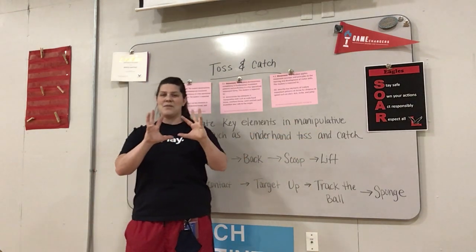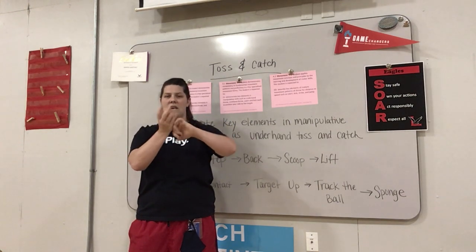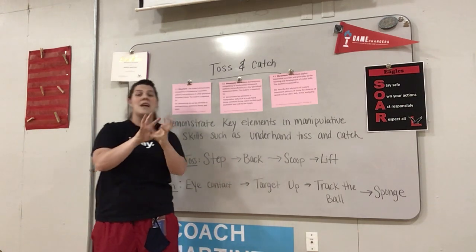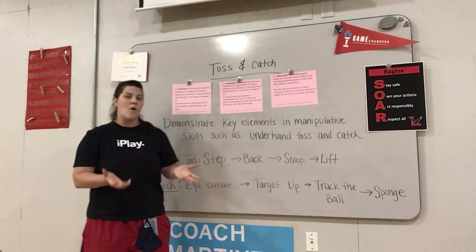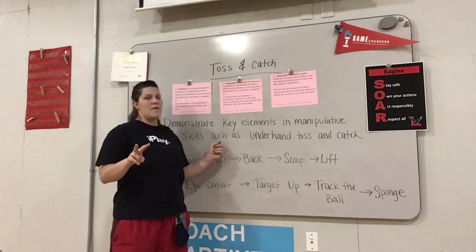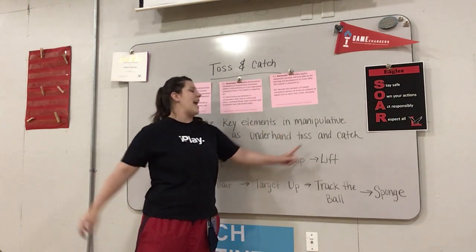Take your hands like this. Pretend you have a ball or some kind of item, and I want you to manipulate it around. That means to move or to change — to manipulate. We do that a lot in sports, changing or moving the ball from place to place. So manipulative skills — and today we're going to focus on two: underhand tossing and catching.